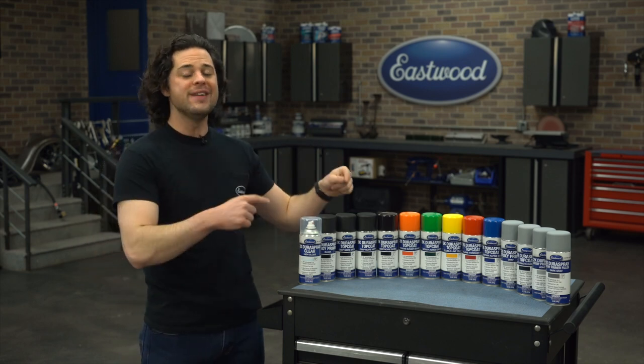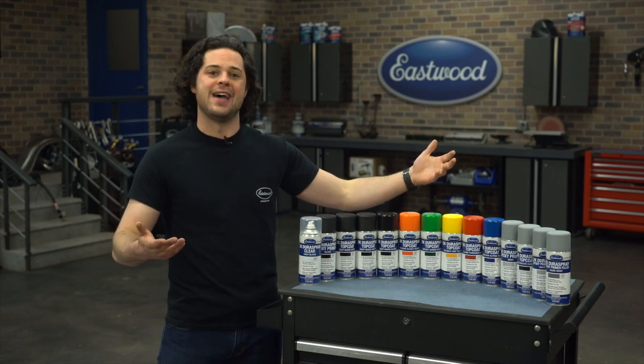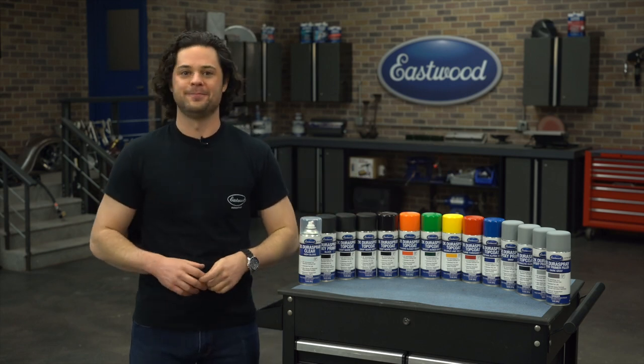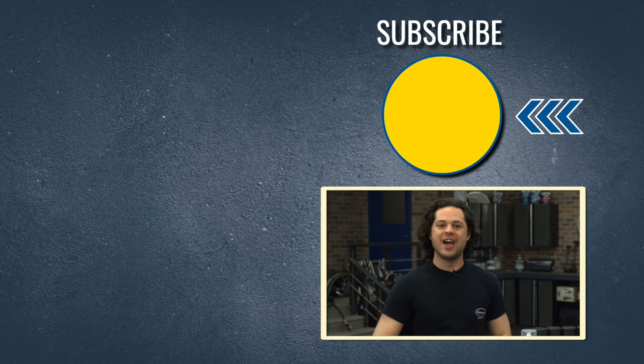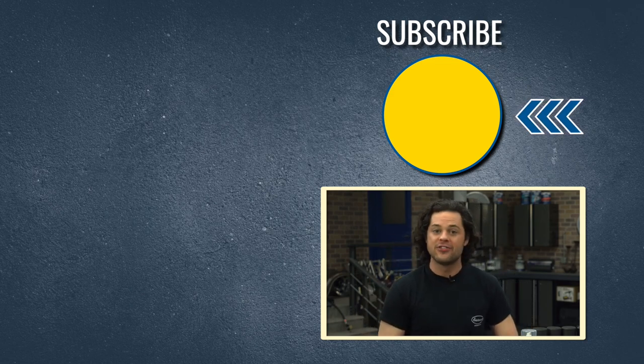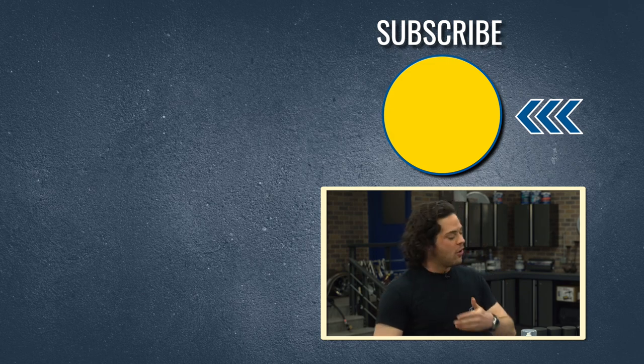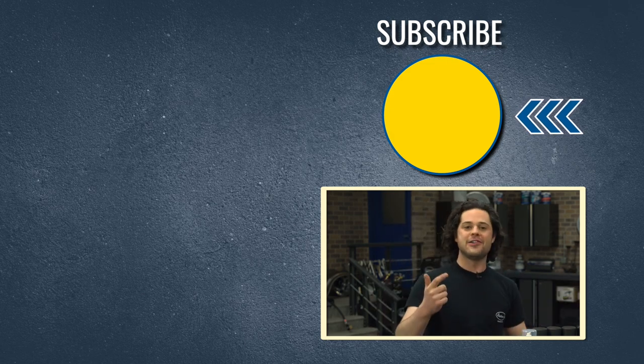Great product, great finish, very easy to use — what's not to love about Eastwood Dura Spray? Press the button to subscribe to our YouTube channel. We're giving away a MIG 180 welder at 500,000 subscribers. Check out our channel for tons of great how-to content. We'll have all the Dura Sprays linked below, and as always, thanks for watching. I'm JD — make sure you keep it right here at Eastwood to do the job right.